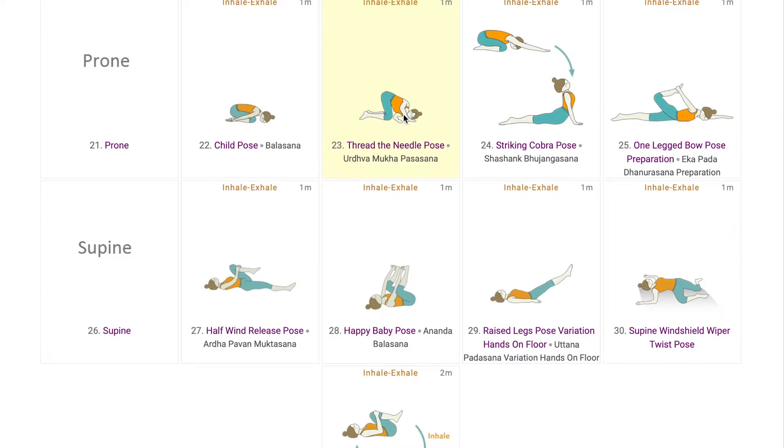Thread the Needle can also be a counter pose after doing yoga poses with active engagement of the arms and shoulders. Doing it on both sides, students then do a warm-up flow from Balasana to Bhujangasana, allowing active use of the arms and the chest, also increasing mobility. This can be added to Vinyasa yoga sequences where the sequence turns advanced later.